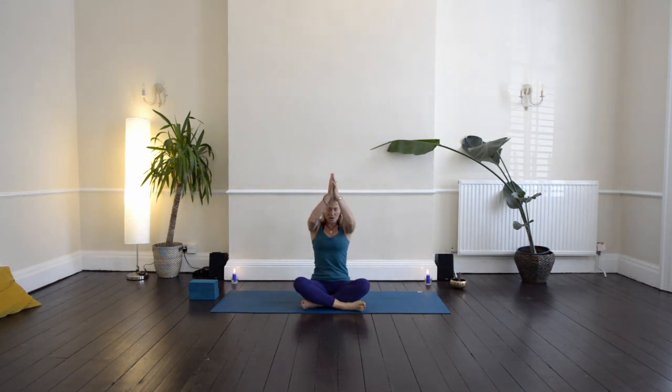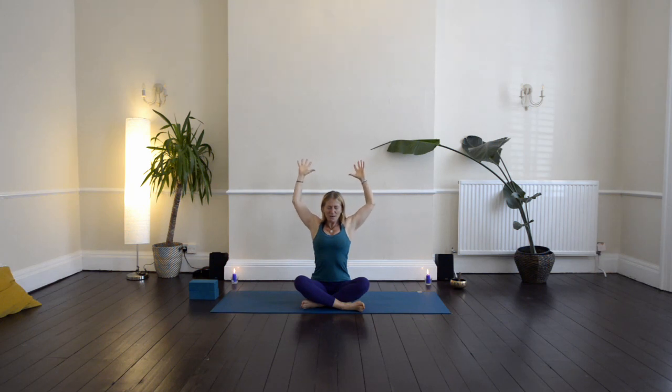Inhale, the arms reach up. As you exhale, take the elbows wide, spread the fingers, shoulder blades down the back. Then bring the hands back together. Breathing in, reaching up. Breathing out, reaching wide and down. Hands come together, breathing in. And then breathing out — relax.